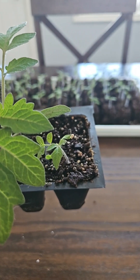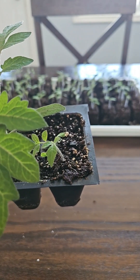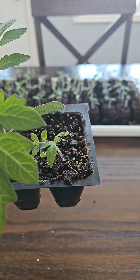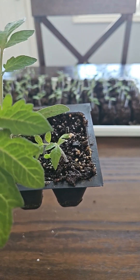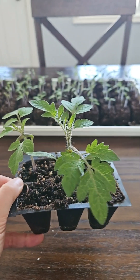Another thing you might see is here on this smaller one, the seed coat got stuck to the end of one of the cotyledons. Don't worry about it, it'll be fine. If you do try to pull the seed coat off you can damage the seedling, so just leave those alone if you see that.